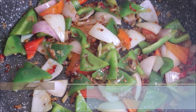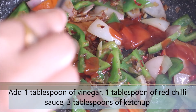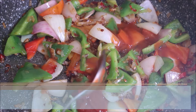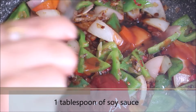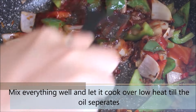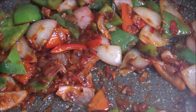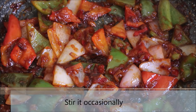Then add 1 tbsp of vinegar, 1 tbsp of red chilli sauce, 3 tbsp of ketchup, and 1 tbsp of soy sauce. Mix them well. We are going to cook this over low heat till the oil starts to separate from the vegetables.